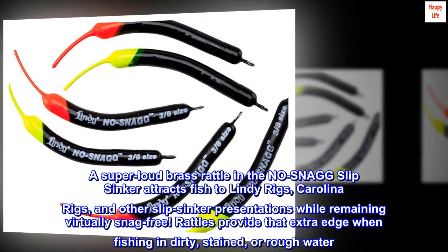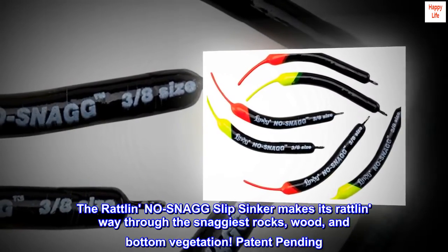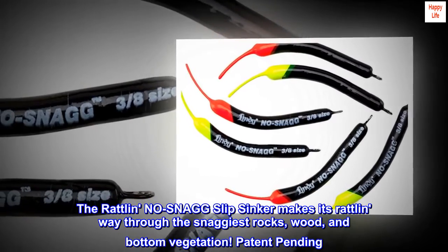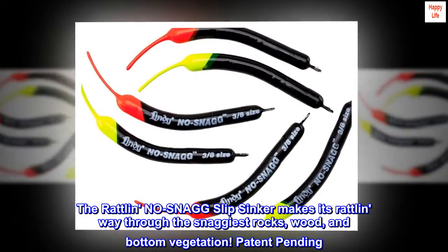Rattles provide that extra edge when fishing in dirty, stained, or rough water. The Rattlin No Snag Slip Sinker makes its rattling way through the snaggiest rocks, wood, and bottom vegetation. Patent pending. Two per card.